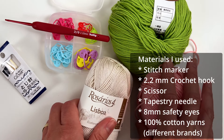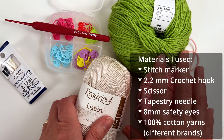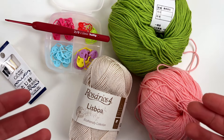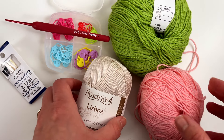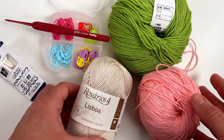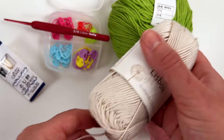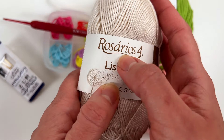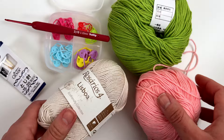They are not from the same brand because I don't have the exact same colors I want for this project in the same brand. I'm not afraid of making combinations with different yarn brands. There is a video in the channel in case you want to learn how to do it properly — I will leave the link in the description. This yarn here is called Lisboa and the brand is Rosario, and it's 100% mercerized cotton.